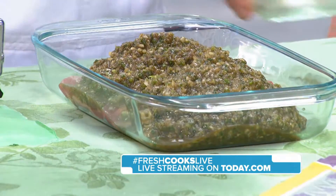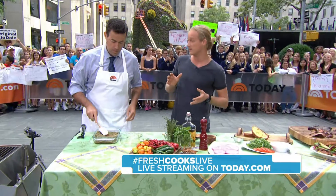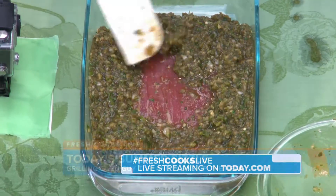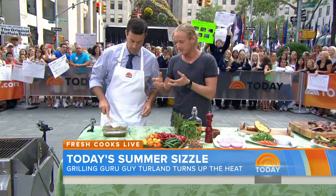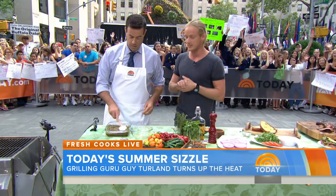And let it marinate for how long? You want to marinate it at least 12 hours, because all that flavor is going to penetrate into that flesh. Overnight. And then when you whack it on the grill, it's going to have that beautiful caramelized flavor, all that sweetness — it's going to taste so good. Your whole house is going to smell out of control.